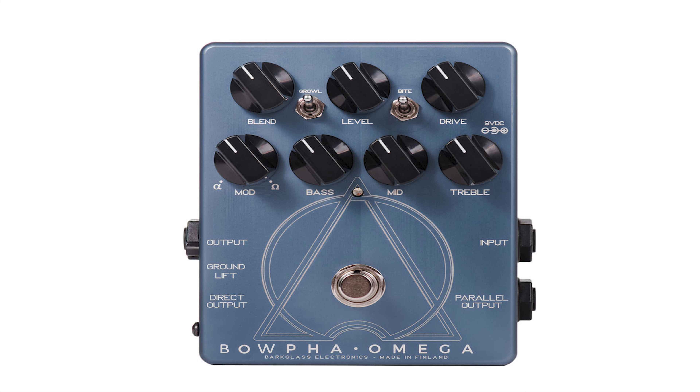Are you tired of the same old boring bass tones? You betcha! Well, we got just the thing for you. Introducing the new Balfa Omega pedal from Bart Glass Electronics. Simply dial in the perfect tone — want a little more bite, or something a little more jazzy?